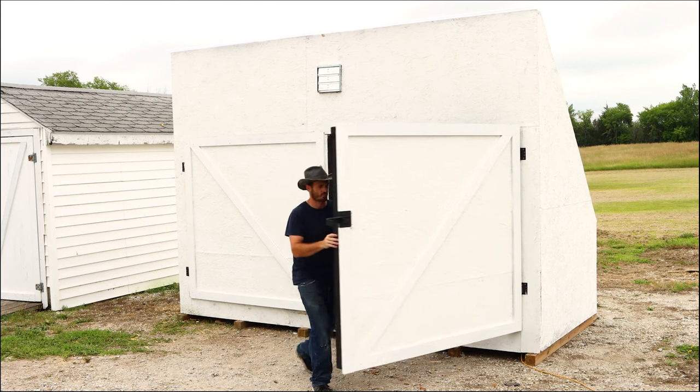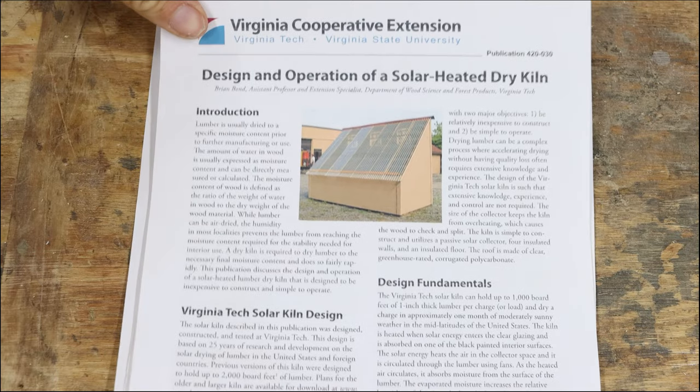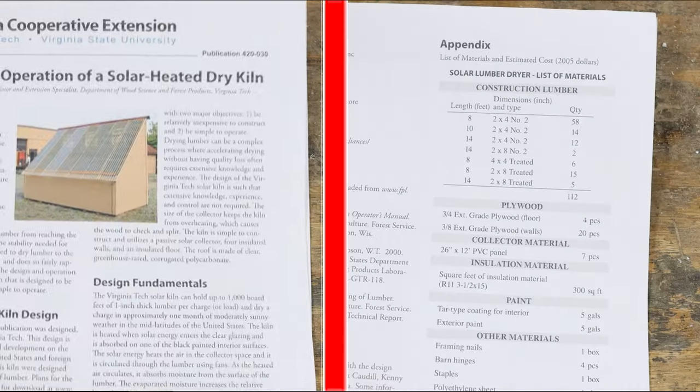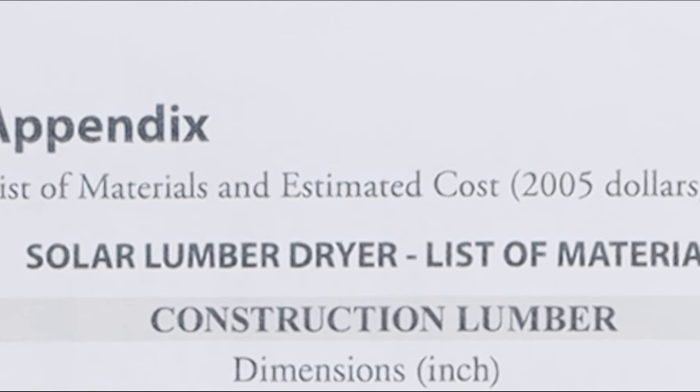How's it going, everybody? Recently, I decided to build the Virginia Tech Solar Kiln using the free plans you can find online. This video is going to be going over a bunch of the inconsistencies that you're going to find in those plans, as well as a general how-to, so you can build one of these yourself if you want one.